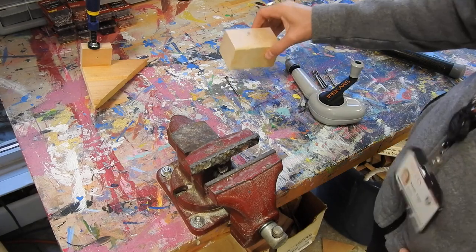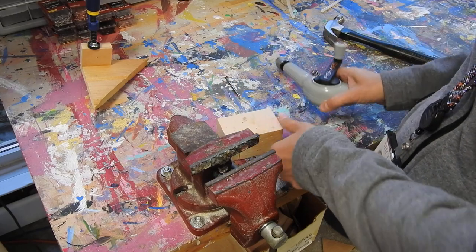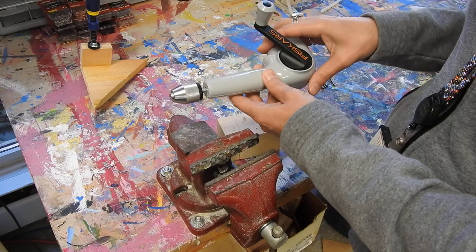If you decide that you want to drill a hole before you nail, you're going to have to use a drill. We have two different kinds of drills: we have the hand drill, like this, and we also have the electric drill.